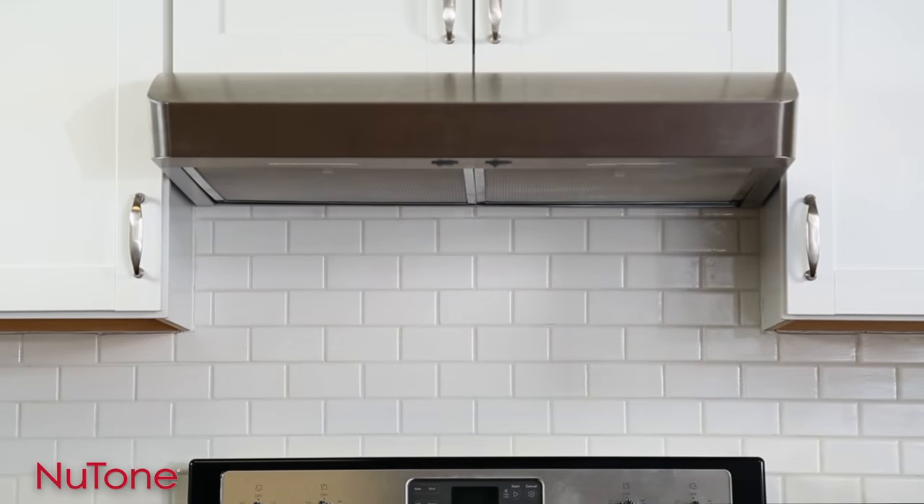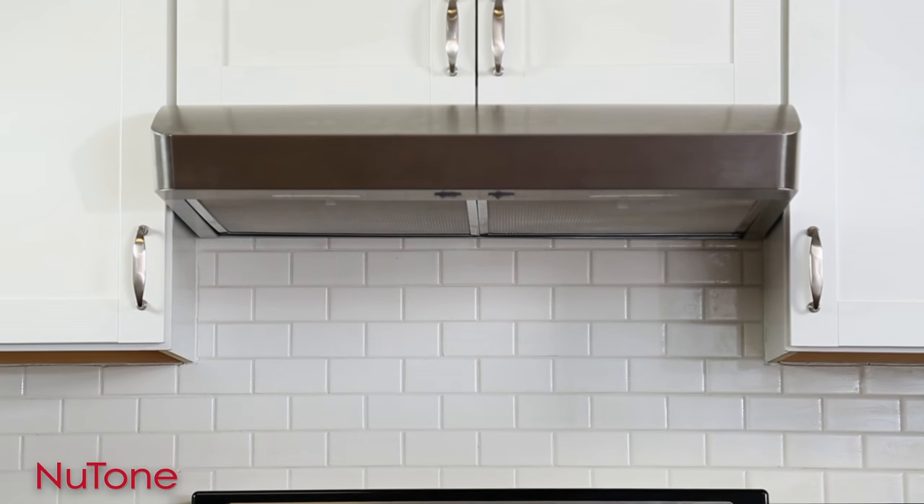Hi, I'm Danny Lipford. Clean indoor air starts in your kitchen, and the best way to ensure your home's air stays safe and clean is with a quality range hood like these under cabinet hoods from Newtone.